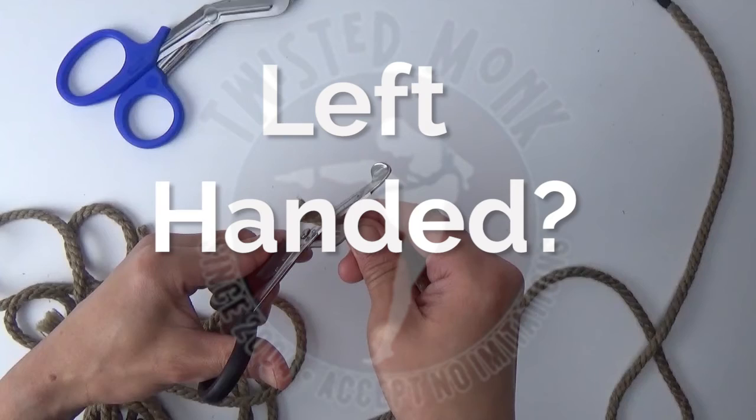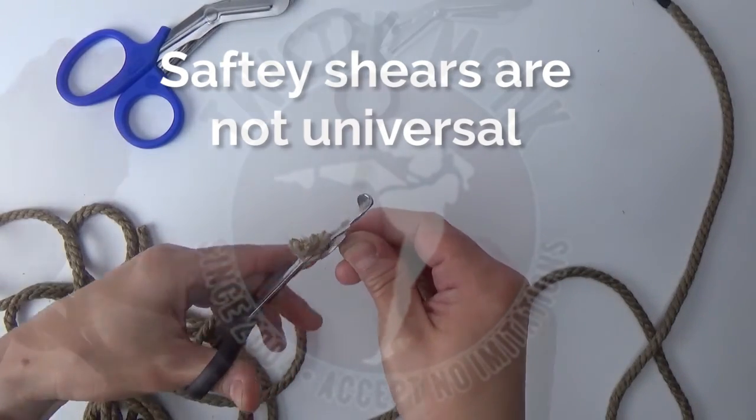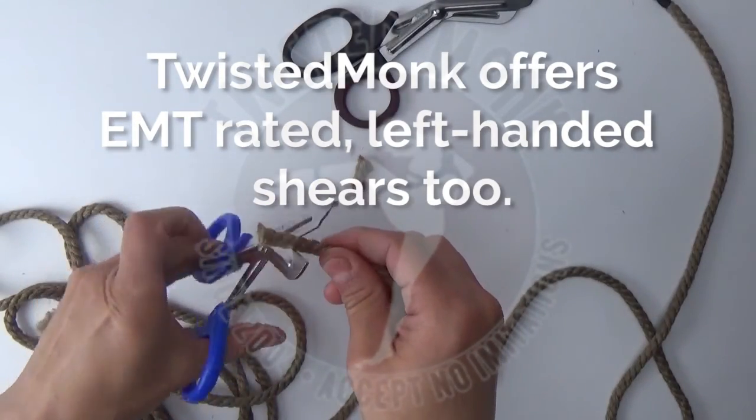Left-handed? Safety shears are not universal. Twisted Monk offers EMT-rated left-handed shears too.